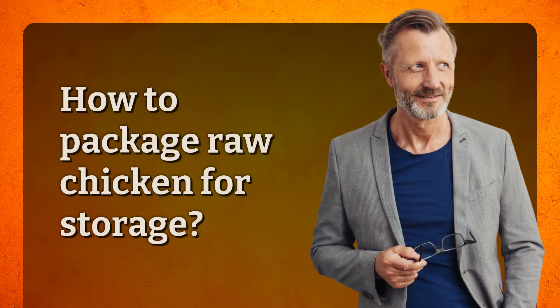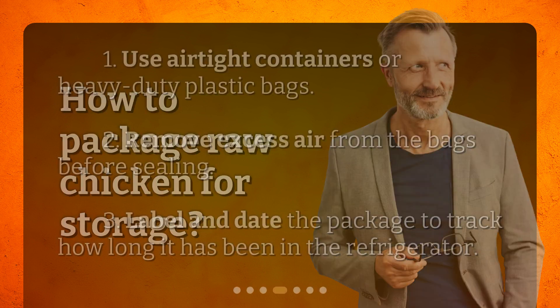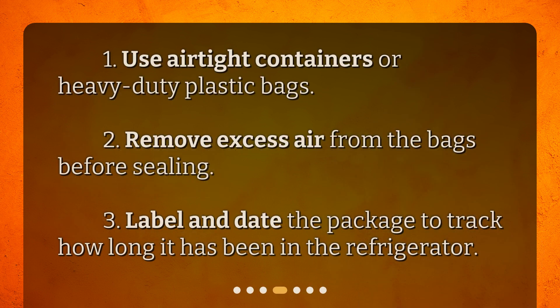How to package raw chicken for storage? First, use airtight containers or heavy-duty plastic bags. Second, remove excess air from the bags before sealing. Third, label and date the package to track how long it has been in the refrigerator.